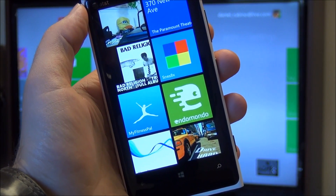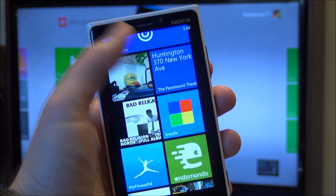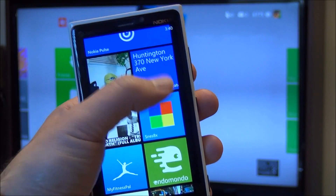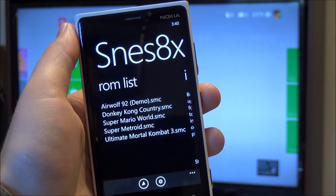Hey folks, Daniel Rubino here with Windows Phone Central. Check it out — we're looking at SNES 8X. It is one of the first SNES emulators for Windows Phone, and specifically Windows Phone 8.